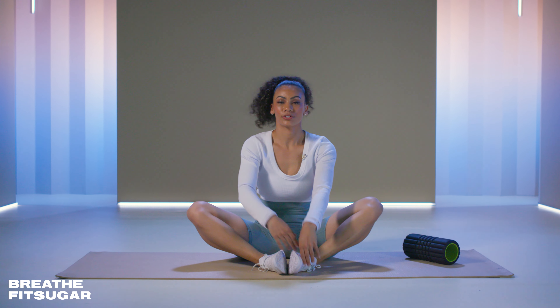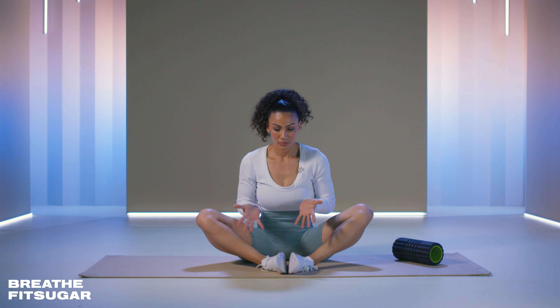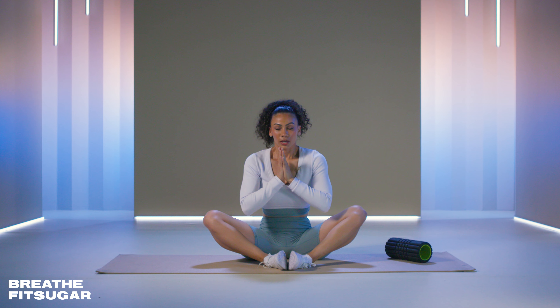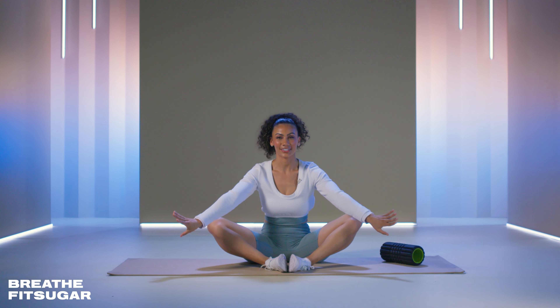Come all the way back up. Take one final breath with me — deep breath in, hold for a second at the top, and then breathe out. Release everything.